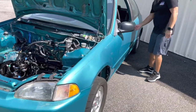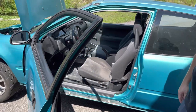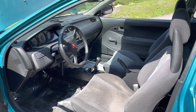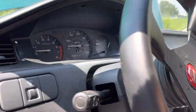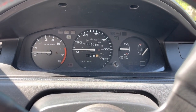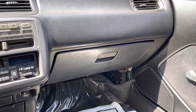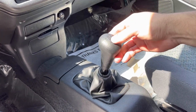Interior-wise, everything is still pretty much stock. I was able to get a Momo steering wheel as well. We did upgrade the cluster — we did the RPM swap on the clusters. Thank you to Danny, he was able to hook me up with that. Standard radio, AC. I did get a new shift knob, still available through Honda.